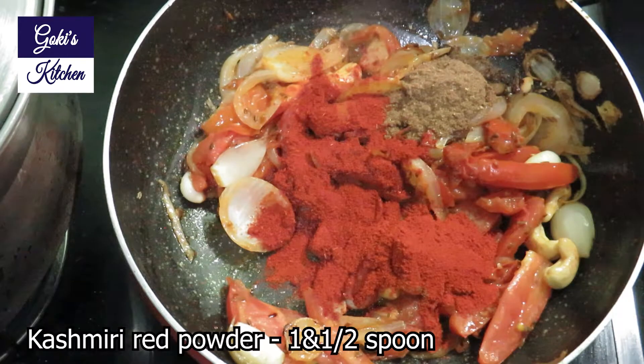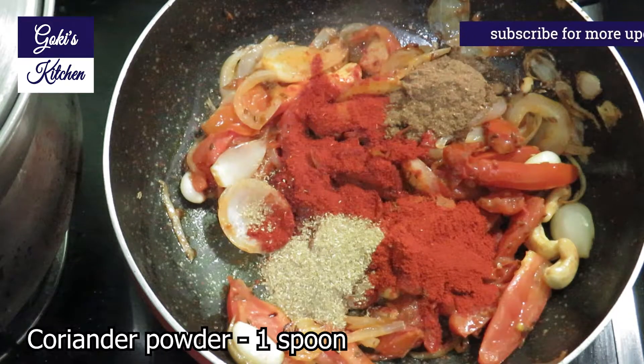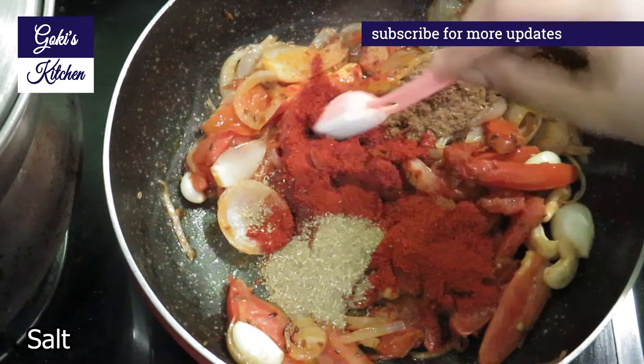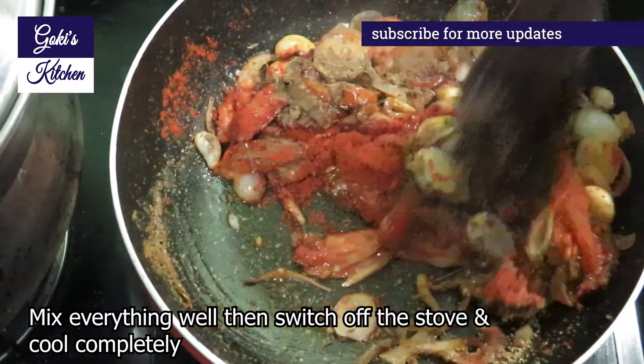1 spoon Kashmiri chili powder for color, 1 spoon coriander powder, 1 spoon. Mix the zest and store.